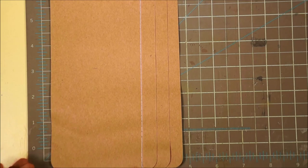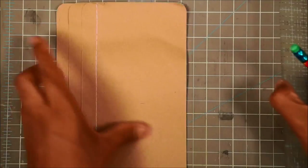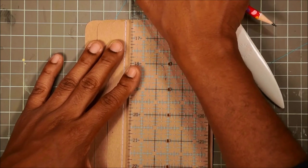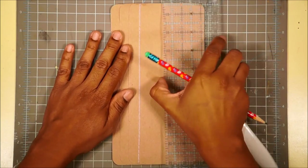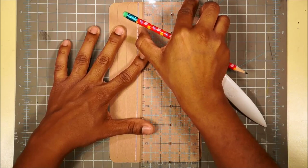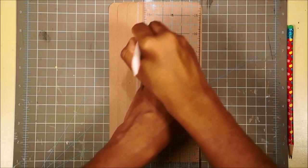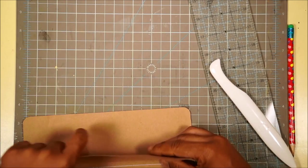I'm going to line up my markings and my ruler. Give yourself just a little bit of space so you have room to score. Take my bone folder and score along my mark. That is going to be my first line. We're going to fold back on the line and burnish.